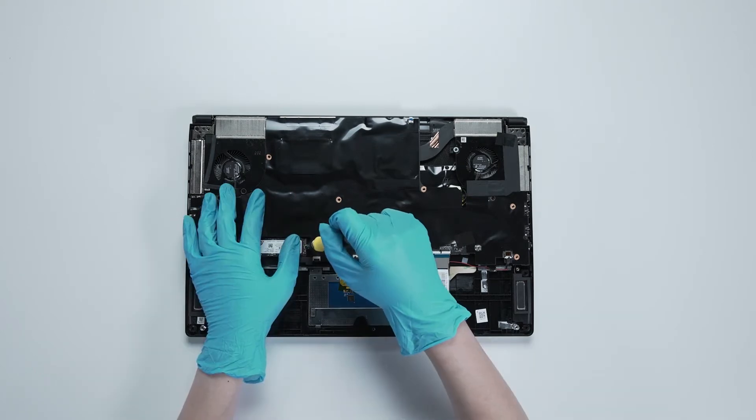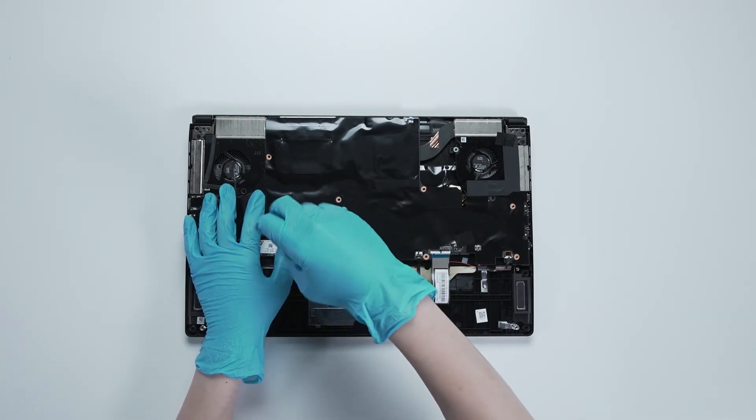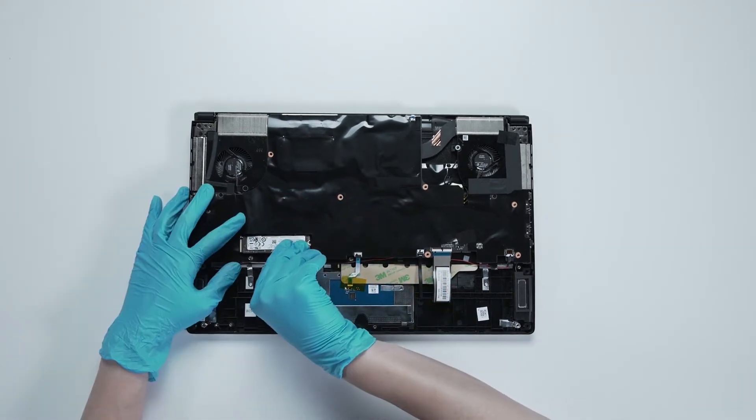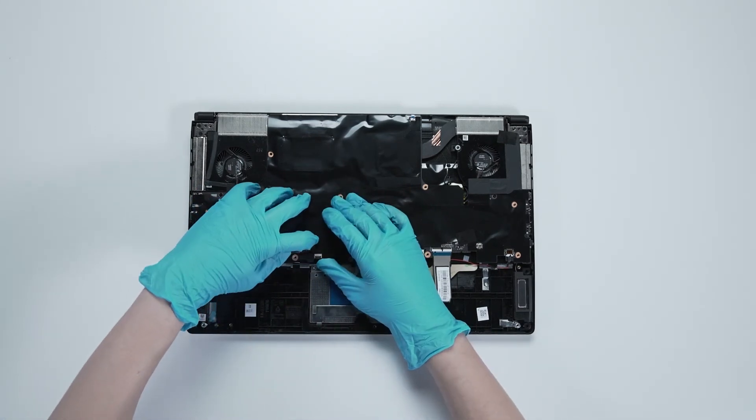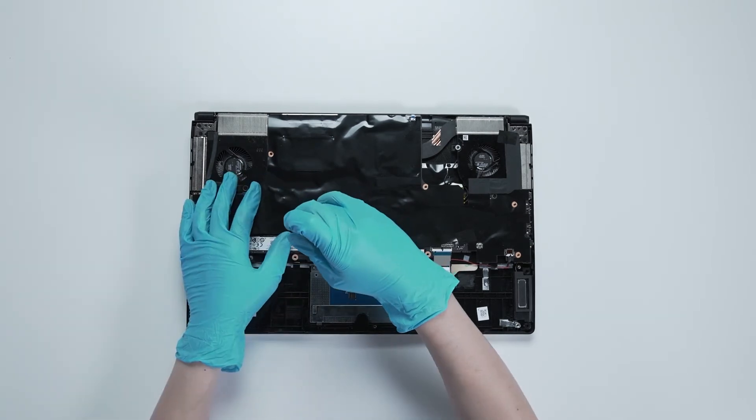Now to upgrade the SSD, remove the screw, insert the upgrade SSD into the SSD slot at a mid angle, then screw the screw back in.